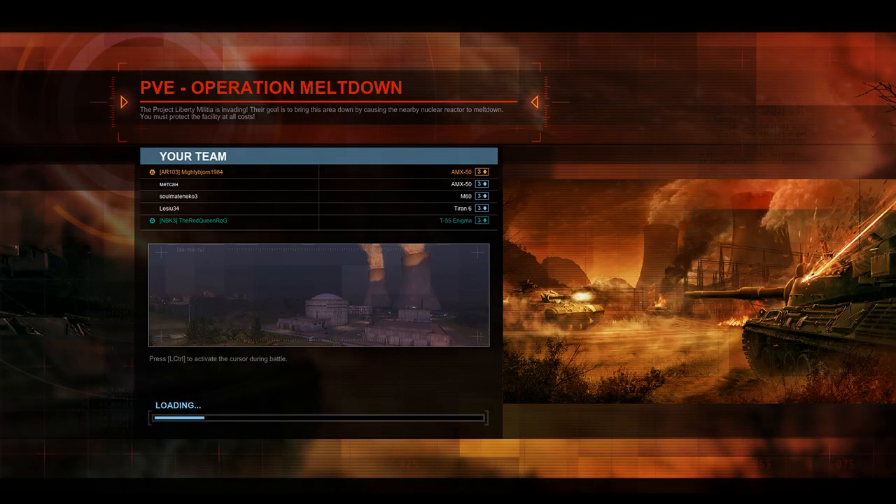Here we are once again folks with another Armored Warfare replay. I am your host, the Mighty Bjorn. Today I have for you a PvE operational — Meltdown, PvE Hardcore — Red Queen with the T55 Enigma, also known as the super T55, and myself in the AMX 50.